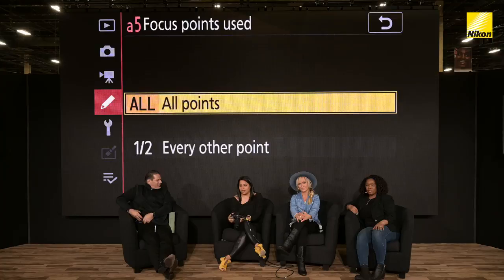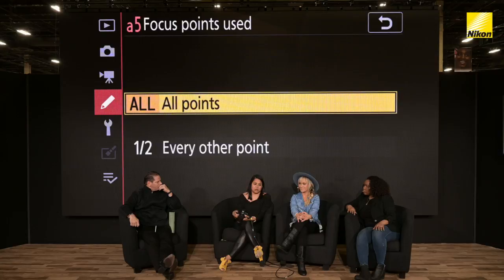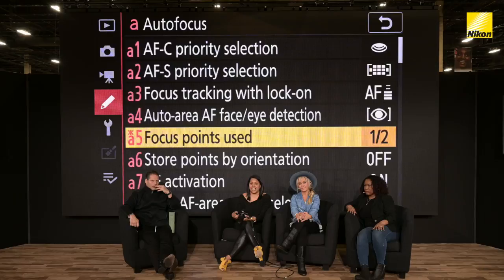Here — if focus points used: I find that sometimes it's amazing that we can have this many focus points these days, but sometimes when I'm working it's like too many. So I often will cut it down so I only see half the focus points and it lets me move a little quicker.